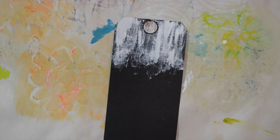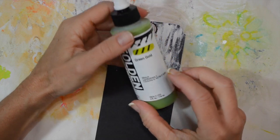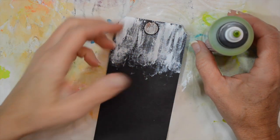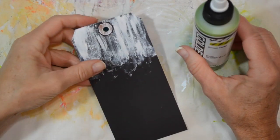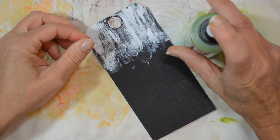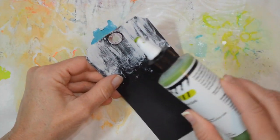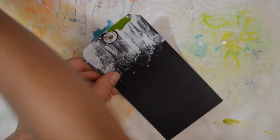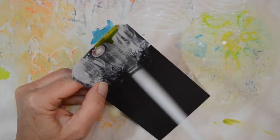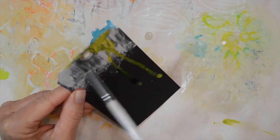Then we're going to use a little bit of Golden High Flow Acrylics in Green Gold. I really like this paint - it's unusual. It kind of looks a little raised, almost dimensional after it dries. I've been experimenting with it and I rather like it. I'm going to open it - it has a nice little squeeze top - and I'm just going to put a little bit here at the top, and then we're going to add some water up here to let that drip down.